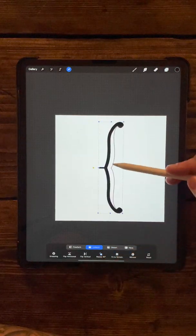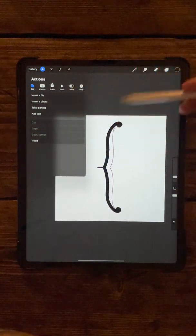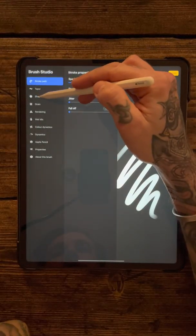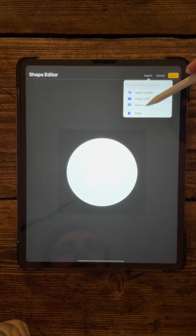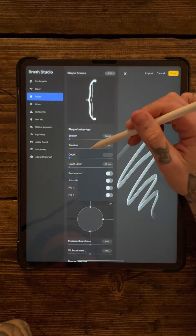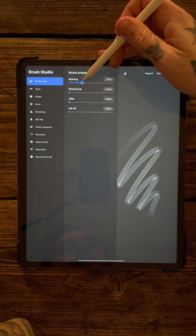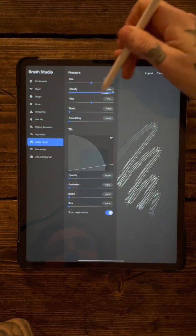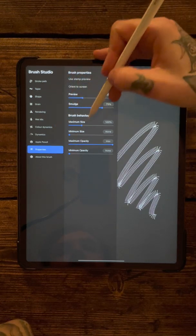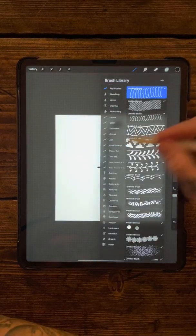With this one you want to twist it 90 degrees to the right, then come up into actions and copy canvas - we're making a new brush now. Come back into the brushes, my brush library, add a new one, down onto the shape, edit, import, paste, and two fingers to invert it. Rotation up to 100%, stroke path spacing up a little bit further, Apple Pencil opacity down all the way to zero, orient to screen off, maximum size up to about 300. Press done.